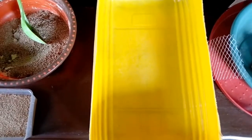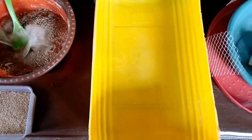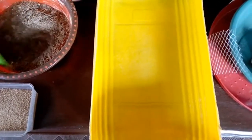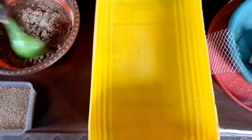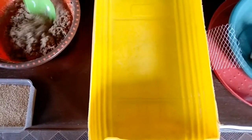Good morning my people, it's Estoko Farms and what you are watching here is how to incubate black soldier fly eggs. If this is your first time watching my video on this channel, please do well by clicking the subscription button and also the notification bell.